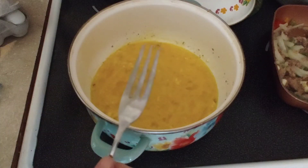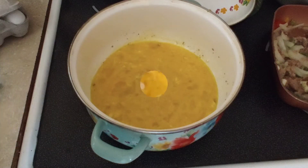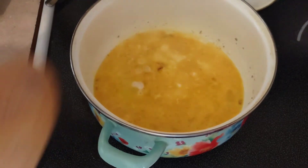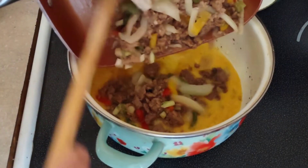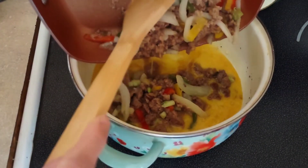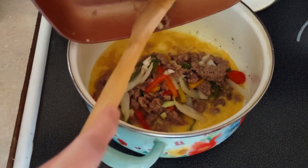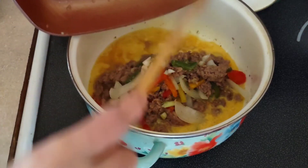Before we add the beef and the tater tots, I'm going to turn the heat back up to almost four and let the egg mixture solidify a bit. Go ahead and add the ground beef to the egg mixture. It does say to add milk, but I'm lactose intolerant — I can have some dairy, not a whole lot, and milk is one I can't have. So I'm limiting the milk, and it'll come out just fine.